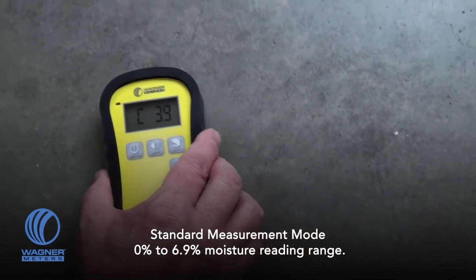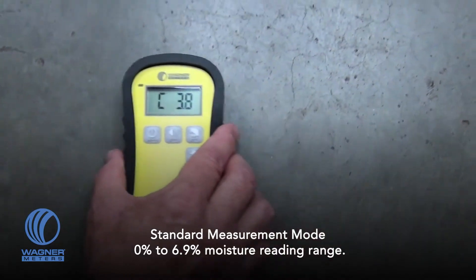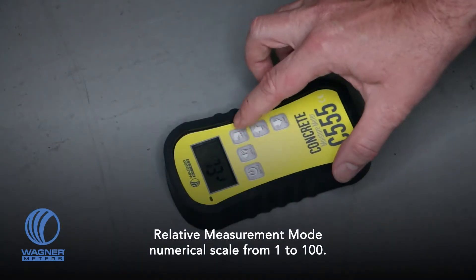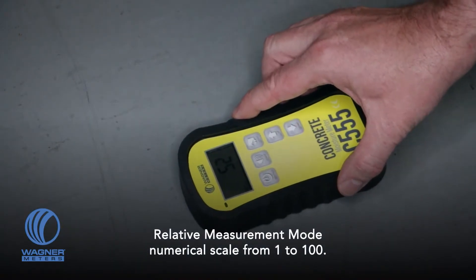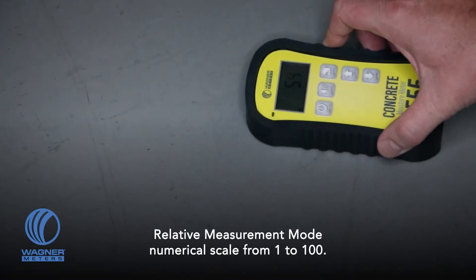In the standard measurement mode, the C555 measures moisture within a 0 to 6.9 percent moisture reading range. The C555 also features a relative measurement mode which will give you a comparative indication of moisture in other materials than concrete, with a numerical scale from 1 to 100.